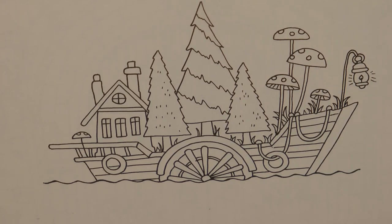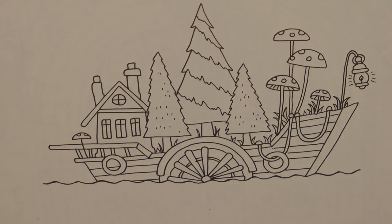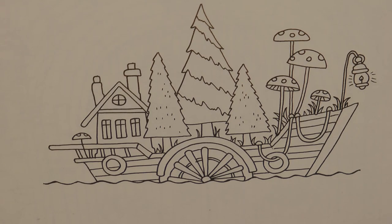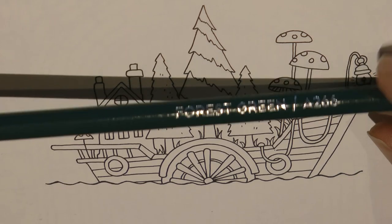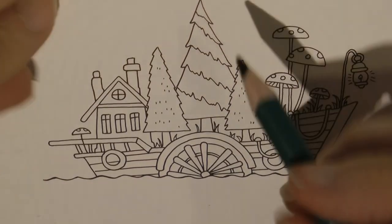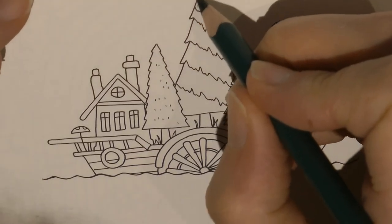I'm going to be using Arteza pencils today. These just happen to be out on my counter because I've been using them for something else, and I thought it would be a nice chance to try them out on something with fine detail. I'm just trying to select what colour to start with. I'm going to use the forest green and do this tree in the middle - I'm going to start with the tree.